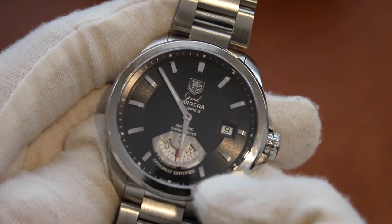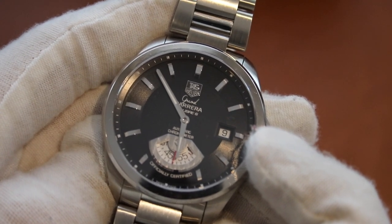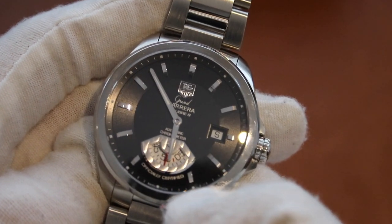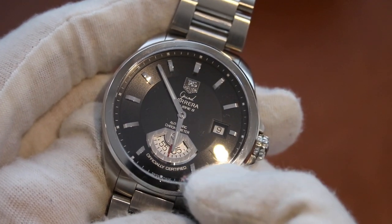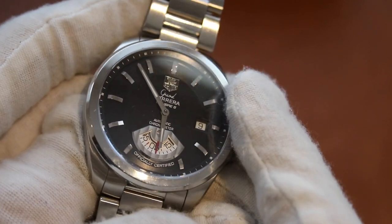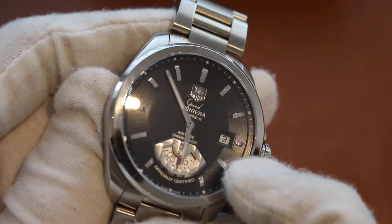It is a very simplistic watch with the omission of a seconds hand. However, once you really have a moment to look at it, the seconds wheel is a rather unique feature. I also like that little hint of red in the seconds wheel indicator, which is almost obscured by the hour hand at the moment.